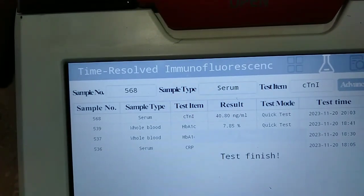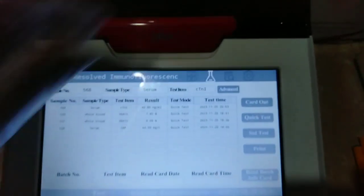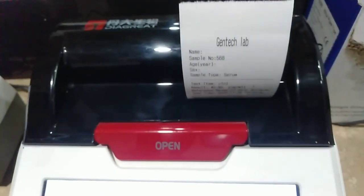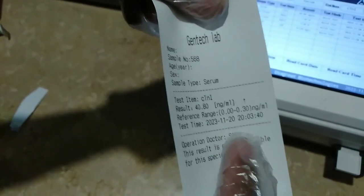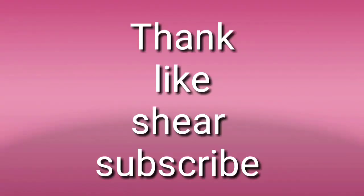After a few seconds we will get the result, and then we will click on Print — this will give a printed page, as you can see. Now we will take it — this is the range. We got 40, which means it is an abnormal result. The normal range is mostly 0 to 0.3. So this is all about the troponin test. Thank you so much for watching.